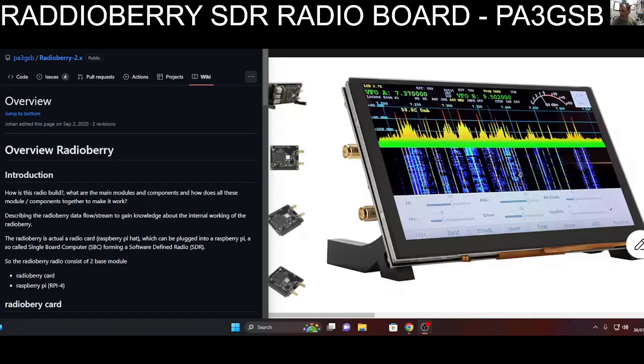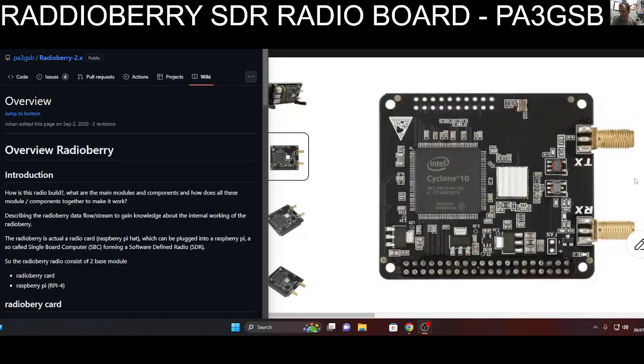Mzero FXB Hamtech, welcome back to the channel. This is the Radio Berry - you're looking at the screen that plugs into the Raspberry Pi 4. The board looks like this; it's a radio card which can be plugged into a Raspberry Pi, a so-called single board computer (SBC), forming a software defined radio, as described on the GitHub page you can see on the left.